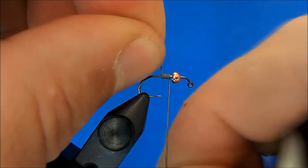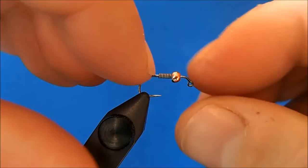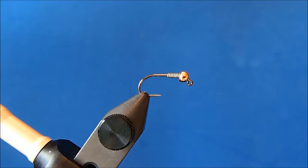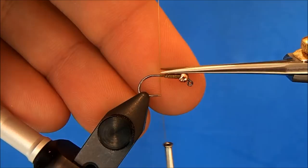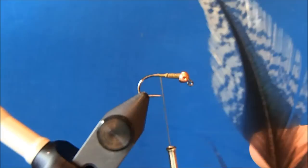I'll add some additional weight with wraps of lead. I'll set the bead on the straight part of the hook shank and then push it up. I'll start my thread behind the lead, make my wraps through to secure, and trim the tag.